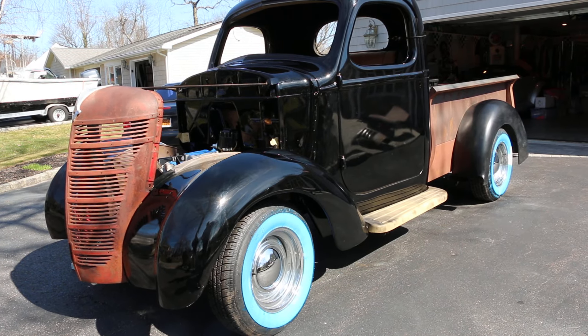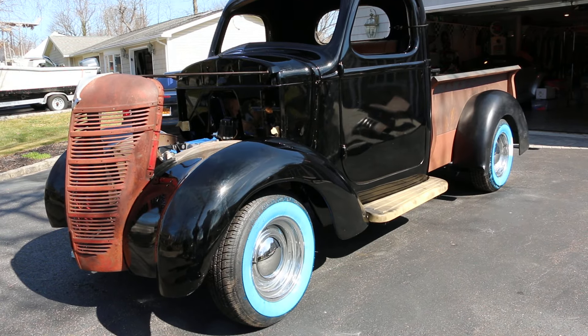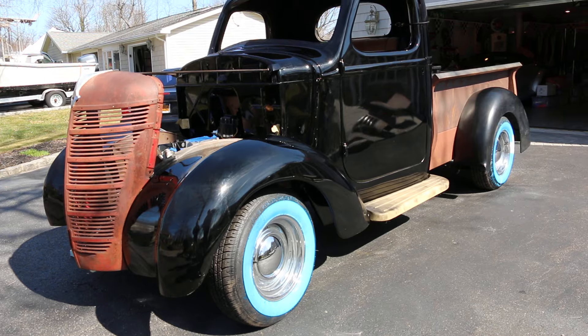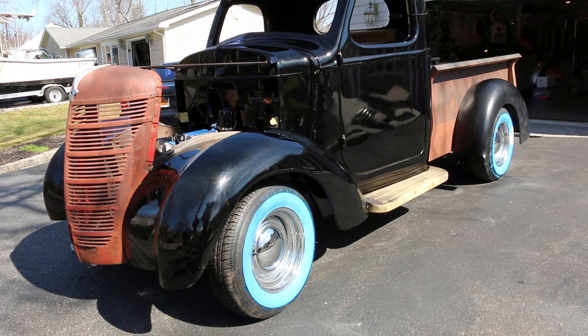All the metal fabrication and everything has been done. Just need some odds and ends. It's got a brand new 350 crate motor in it, turbo 350 trans. The wheels and tires are all brand new. I've got Bill here, the owner, who is going to tell us a little bit about it.